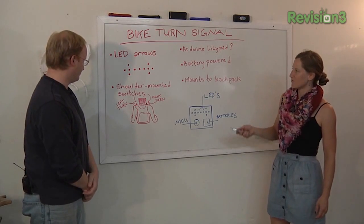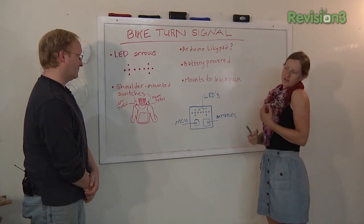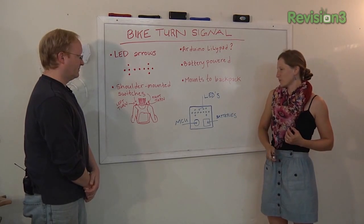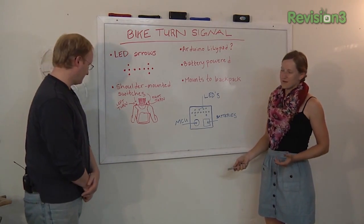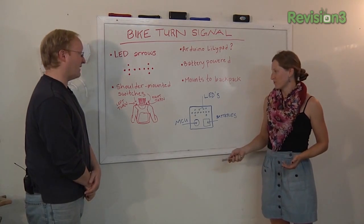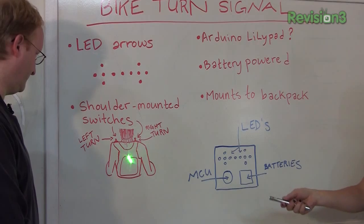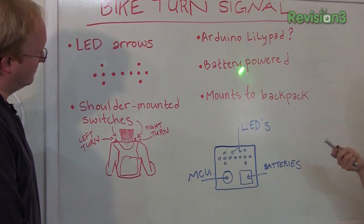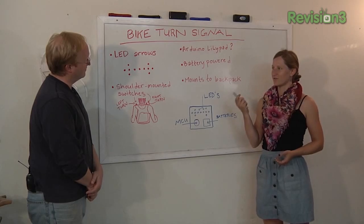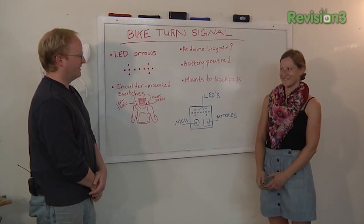It's like two arrows put together. They would be actuated by two switches that maybe could be mounted on shoulders, so you could turn your head and click the switch. And then the lights would blink for maybe 20 seconds — something like that. Maybe if you hit it again, it would turn it off after you do your turn, or restart it. It would mount to a backpack, so it would obviously need to be battery-powered. I've heard of the Arduino Lily Pad — it's supposed to be sewable or more crafty.